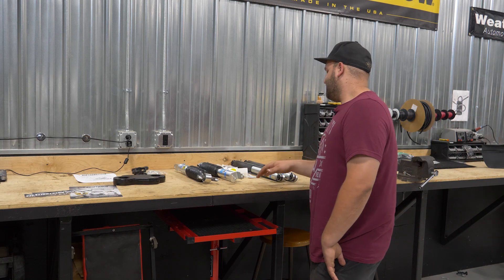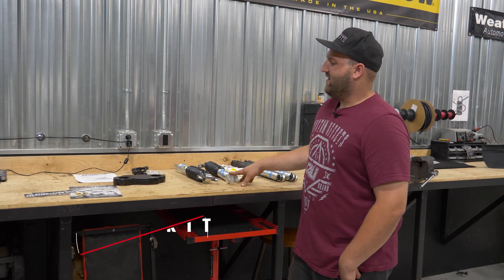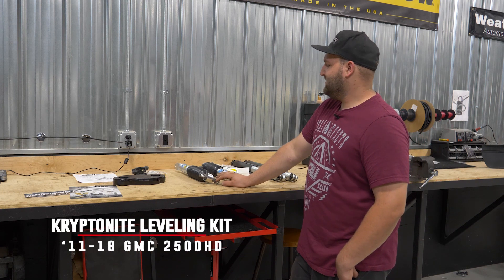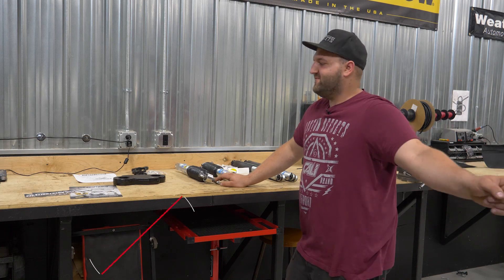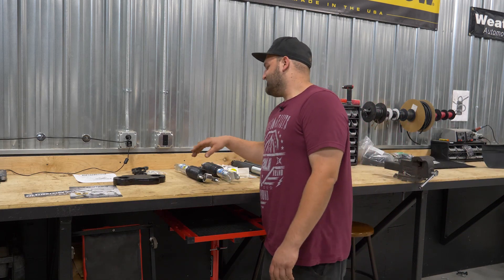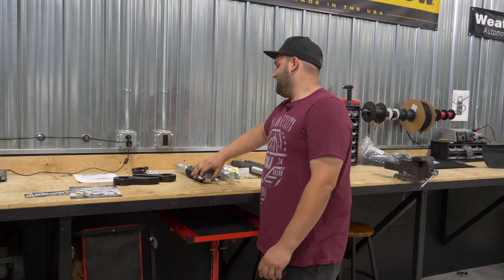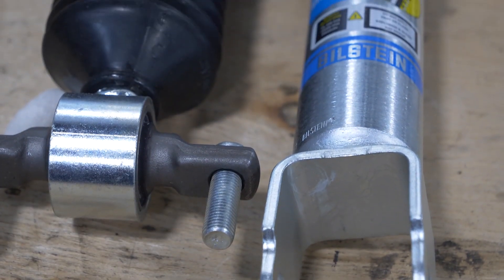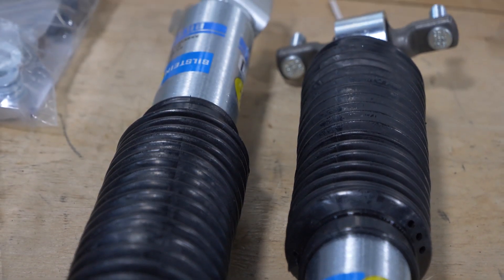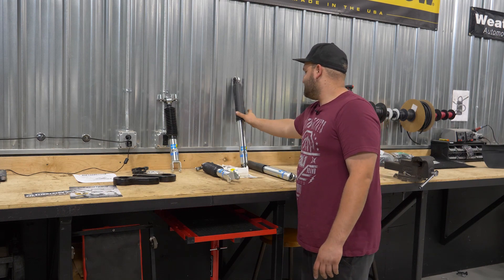What we have here is their Stage 1 leveling kit with Bilstein shocks. This is gonna be for 2011 and up GM HD trucks. This particular kit's going on a 2015 2500 HD that we have here. The Stage 1 kit is really just your leveling keys and then the appropriate length new shocks. This particular kit is the Bilstein kit, so you get Bilstein 5100s up front and Bilstein 5100s in the rear as well.